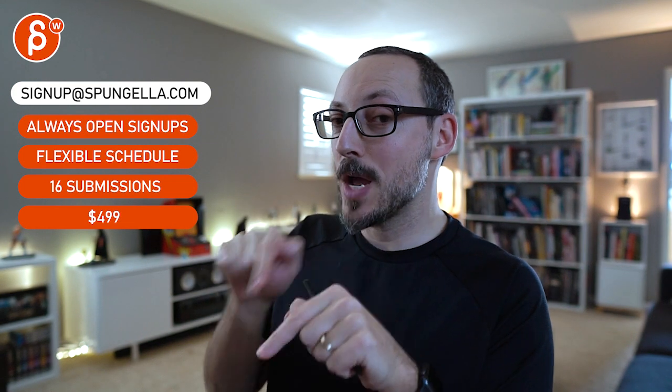All right, there's an email you can sign up, you can start whenever you want, you can submit whenever you want, you get 16 submissions. Either way, a like and subscribe would be awesome. All right, thank you.